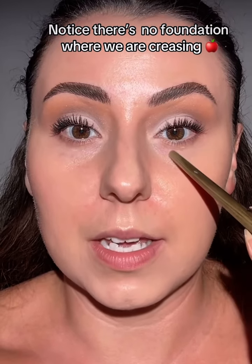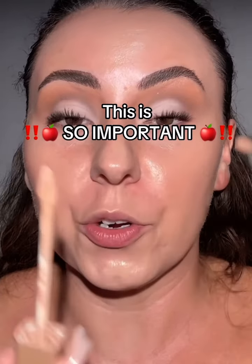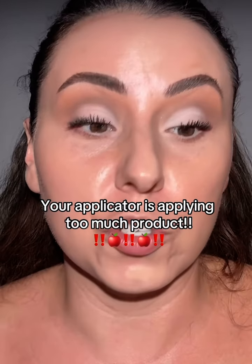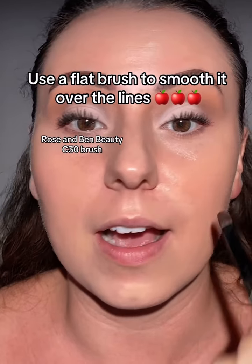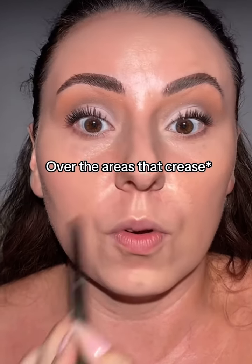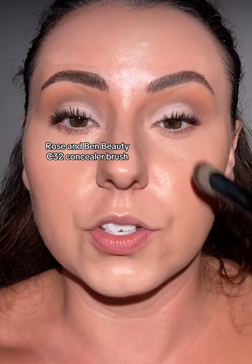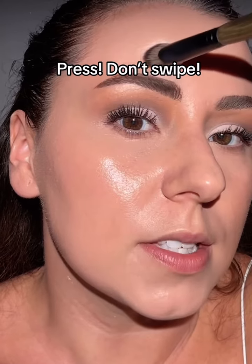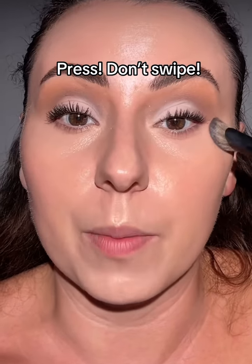Foundation's everywhere we need it to be except for the places that we're having the creasing. This is going to seem so silly, but your applicator is applying too much. What we're going to do is take it on a brush and thin it out over the creasing. That step makes such a difference on how it wears where we normally crease. Pressing instead of swiping is going to work it in and also help it wear better.